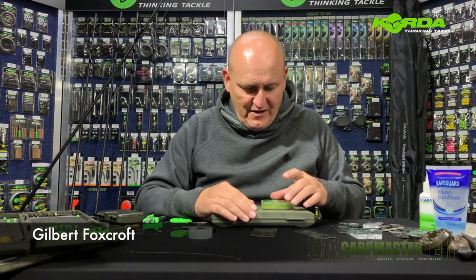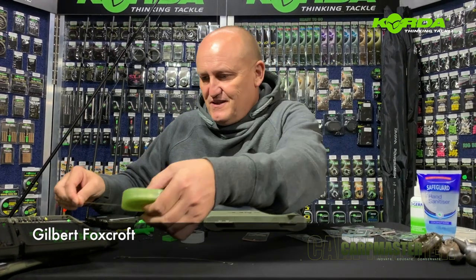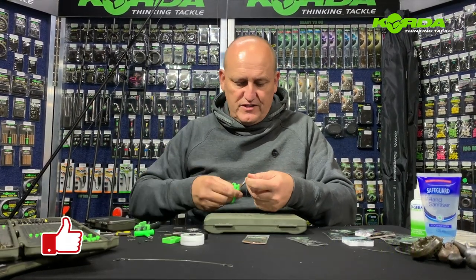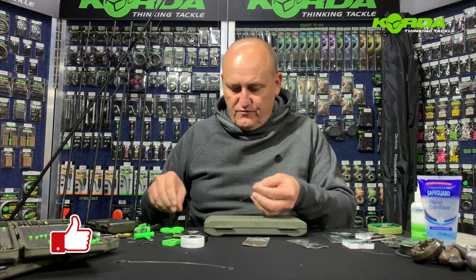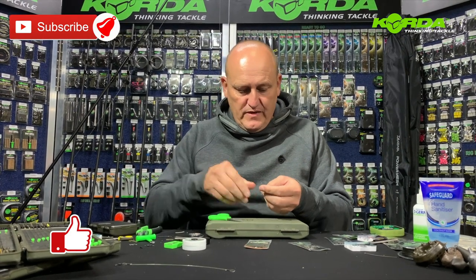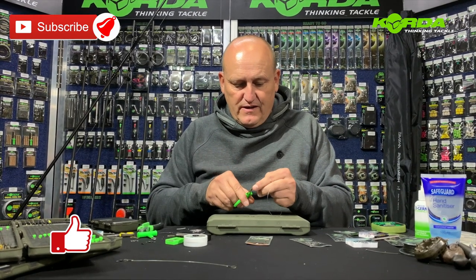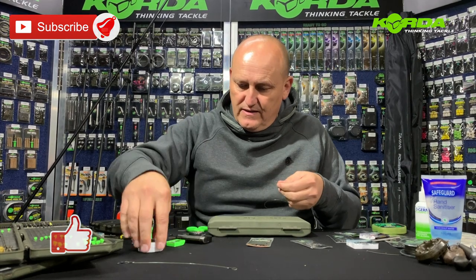Hi there everyone, welcome to part three of tying spinner rigs in the lovely rain out there — it is coming down in buckets. I'm going to take, as with the previous clips, 26 centimeters of 25 pound quarter boom, and I'm going to cut the line at a 45 degree angle.